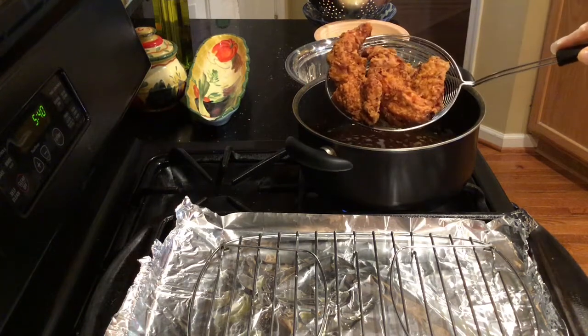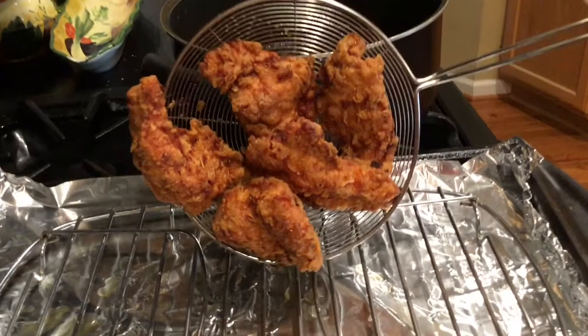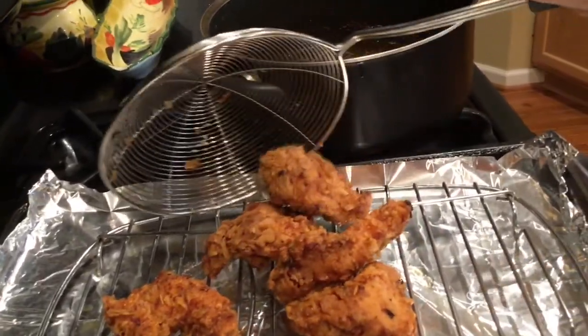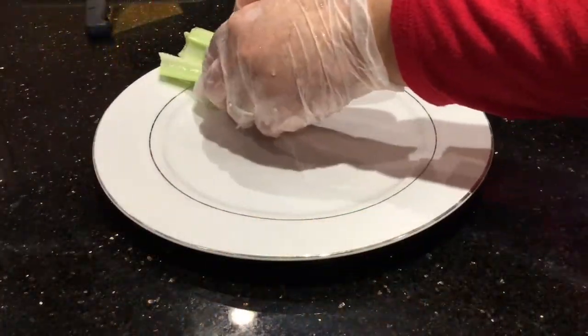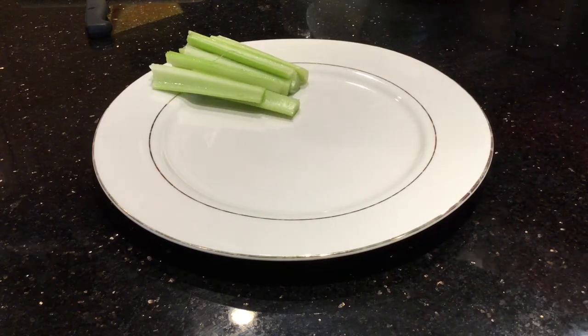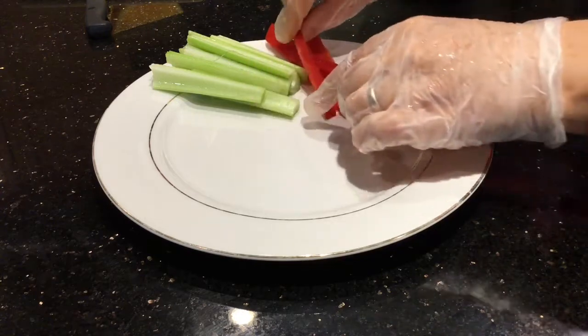They look crunchy, crispy, and beautiful. Paprika is really giving the chicken that beautiful color. I've rinsed and cut some celery, red pepper, and cucumbers — I'm going to serve my chicken tenders with these vegetables.